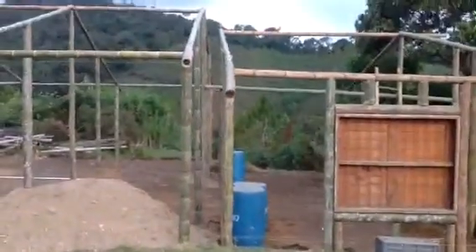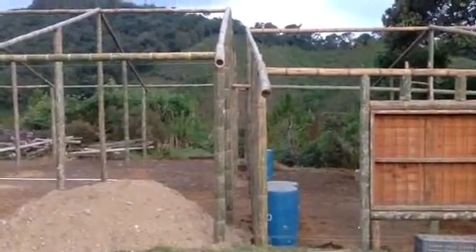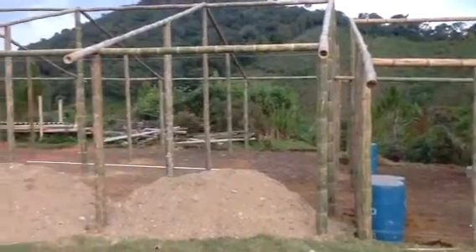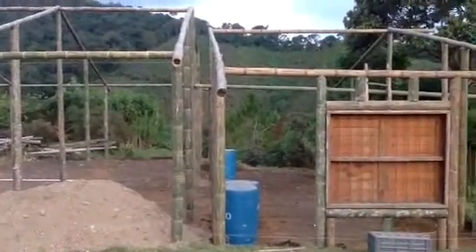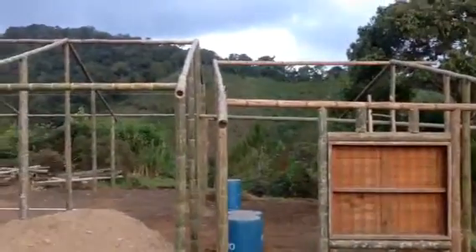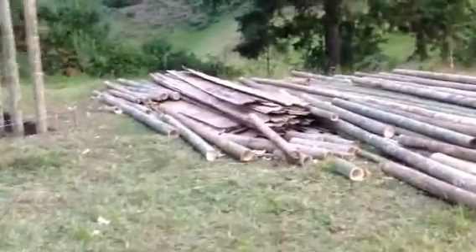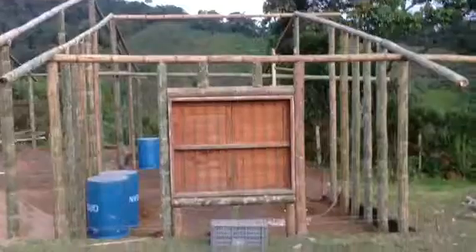They need to be separate because on the left, the larger building, that's all going to be plastic wrapped around the bamboo guadua pillars and rafters. We will be working with sterilla, which is opened guadua bamboo that will be nailed — we're going to do it like what we saw in El Quindío.